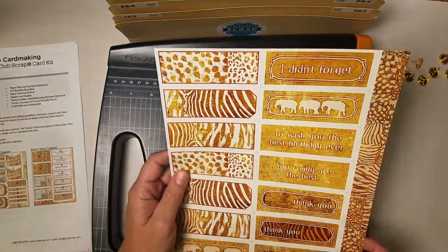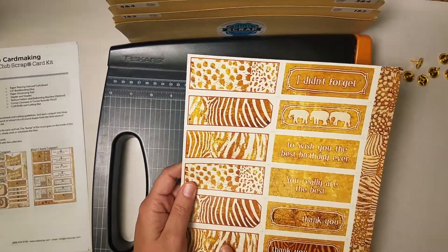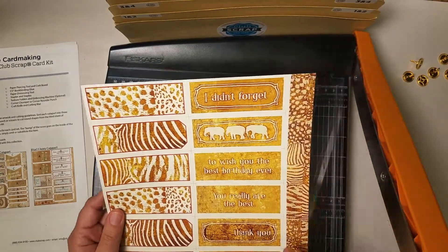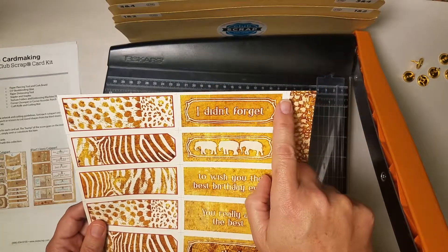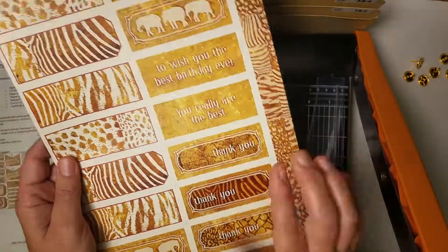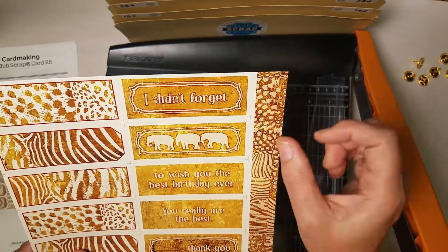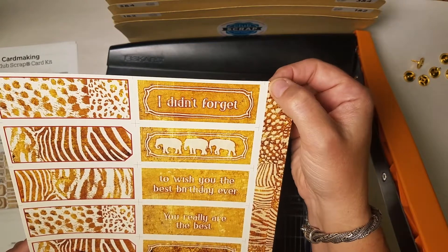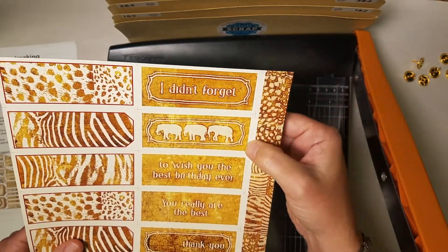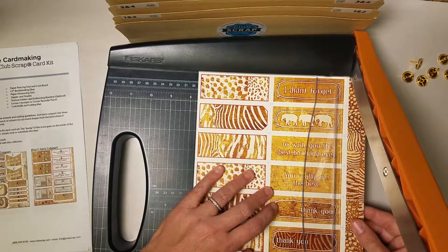We'll begin with the cut apart that has the long strip along the right edge, some messages, and then some patterned strips. If you are new to this, you'll notice that there's a registration mark printed all over your cut apart sheet that tells you where to cut. However, the first thing I'm going to cut is right along the edge of this piece of artwork so that I can use that at a later time, before I even cut near the first registration mark.